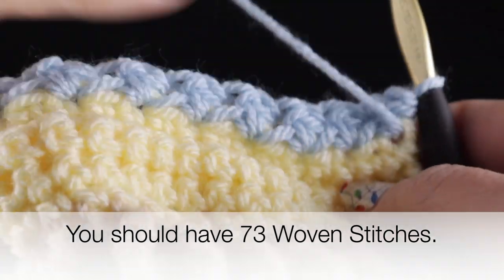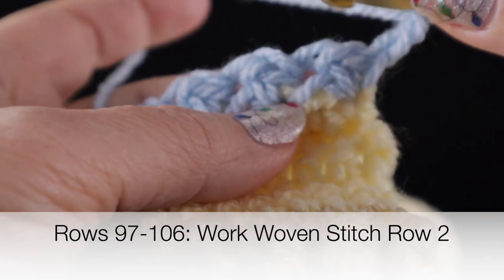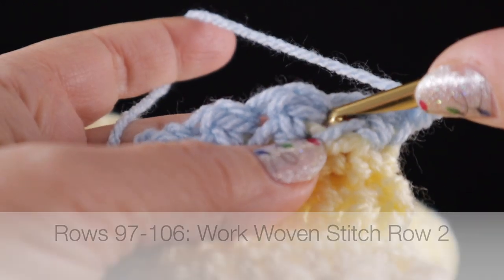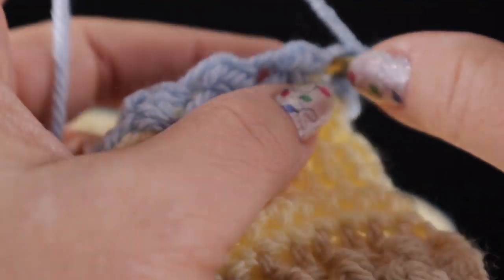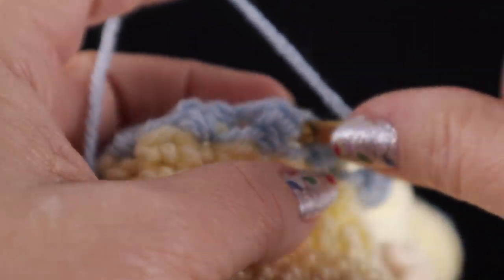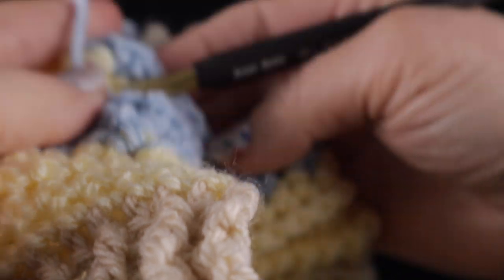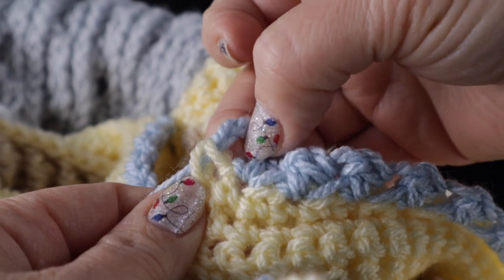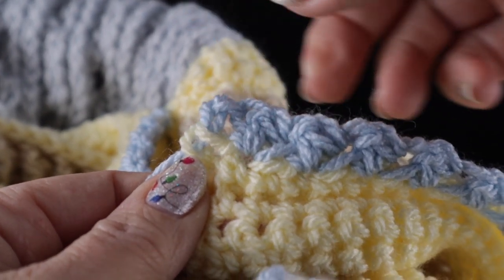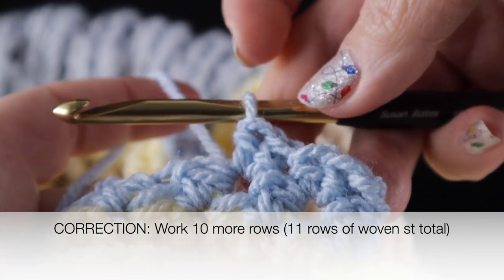Now we are going to turn. We're going to chain two and working in between the woven stitches — that space right there — that is where we're going to work the woven stitches all the way across the row. In order to maintain the stitch count, you're going to work the last woven stitch in the chain two space or the turning chain. Go ahead and work the remaining 11 more rows of the woven stitch.